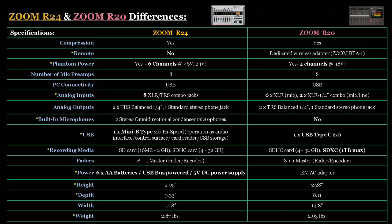For remote control, the R24 does not have remote functionality, but the R20 does via a wireless adapter. When it comes to phantom power, the R24 has 6-channel phantom power and the R20 has 4-channel. The number of mic preamps are the same, but Zoom states that the R20 has the best preamps they've ever put onto a hardware digital multi-track recorder, so the R20 should have superior preamps compared to the R24.